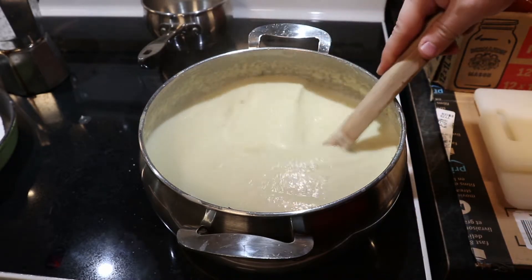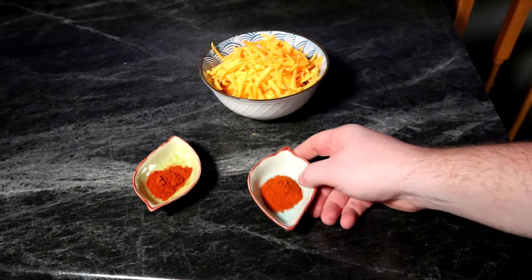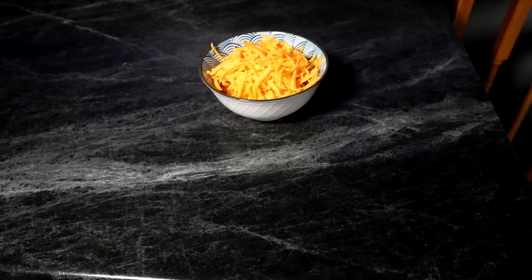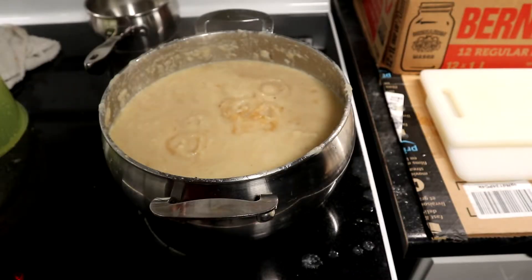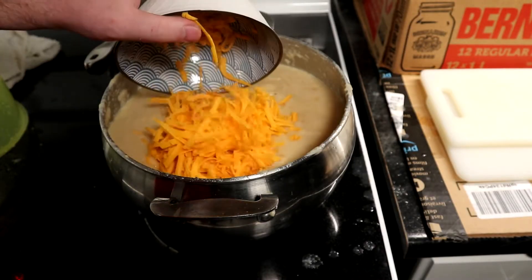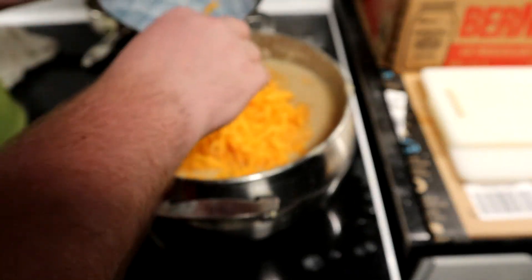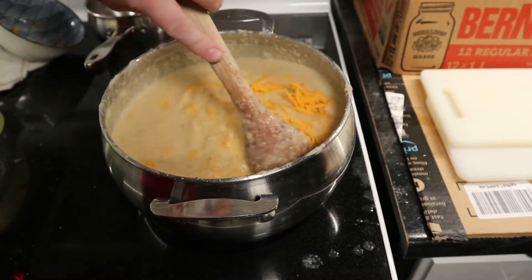Let's add some more seasoning: black pepper, paprika, and cayenne pepper — a teaspoon of each — and a cup or cup and a half of cheddar cheese. I should mention that one teaspoon of cayenne pepper was a little bit more spicy than I anticipated, so maybe half a teaspoon might be better.